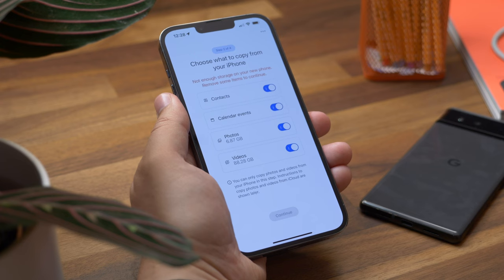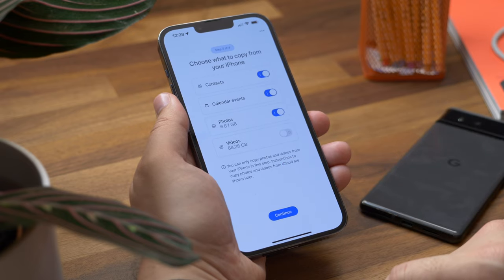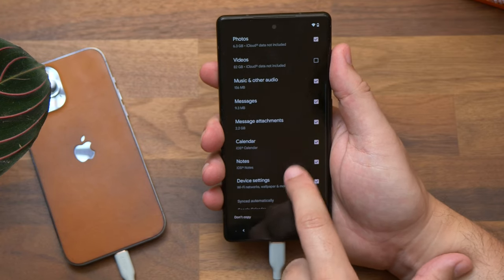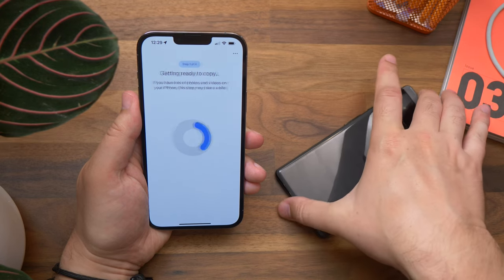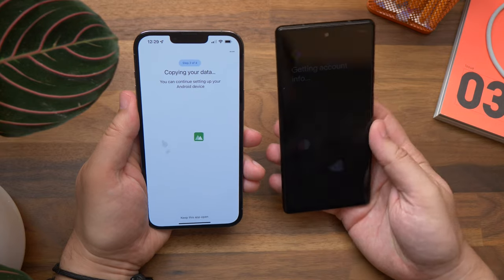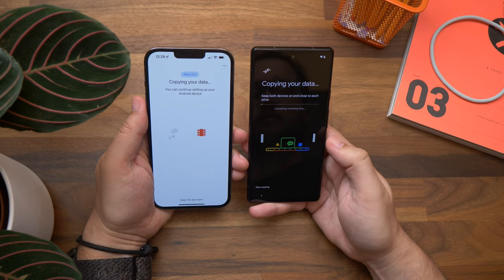The next stage is selecting which files and data you want to transfer, and this is where you see the wireless method's limitations. It only offers the ability to transfer contacts, calendar events, photos, and video. If you go the cabled route you get much more, including old apps. But if these four data types are all you need, hit Continue and wait for the transfer to complete. While it's doing that you can continue to set up your Android phone in the background, and that's it — just wait for it to finish.